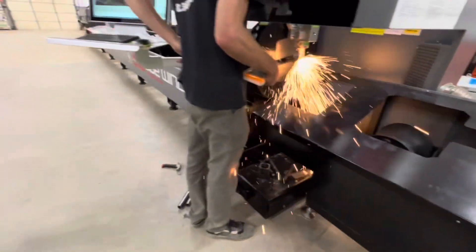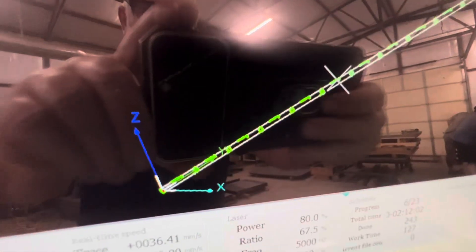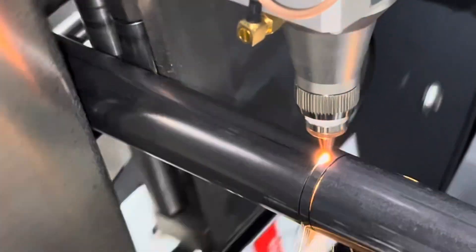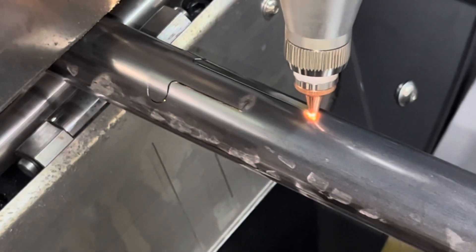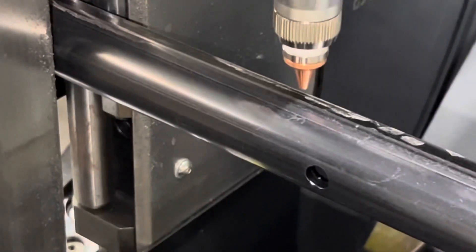And here's a look at the screen. I like to wear a helmet. There we go.